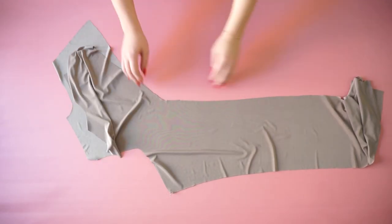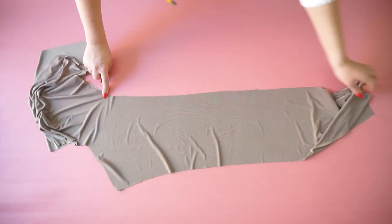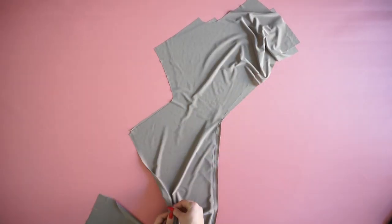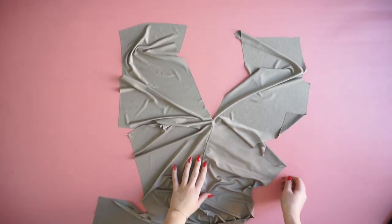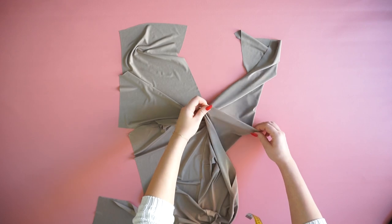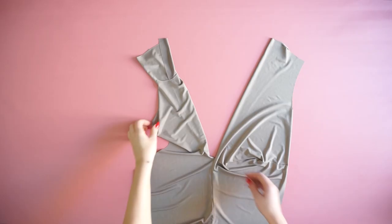Then I'm taking my front piece and I'm sewing the middle line at the front. Once I've done that I will be opening this piece up and sewing just one side of the waist. Then I will take the other side and place it right through and connect that as well.